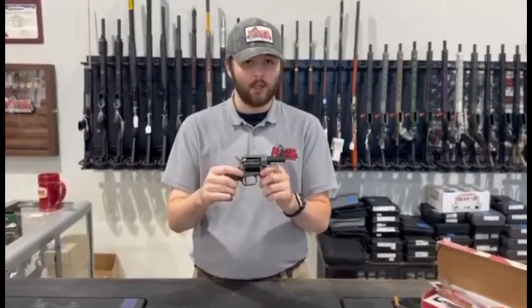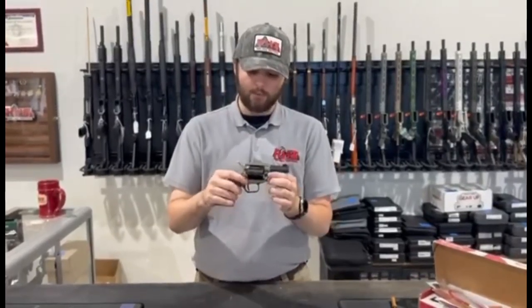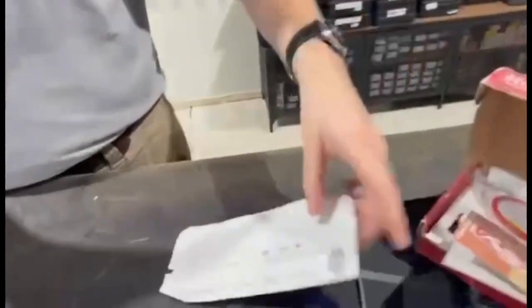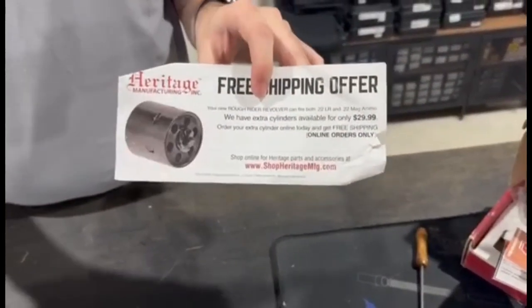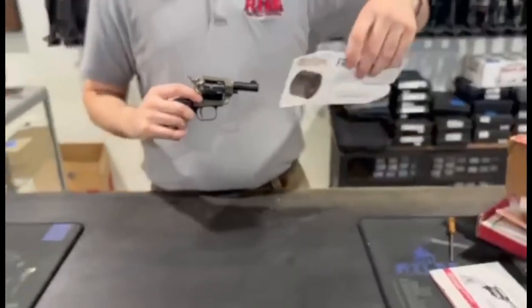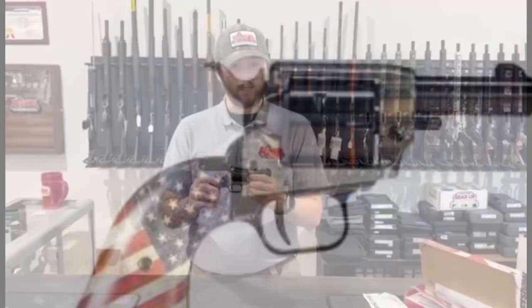It's chambered in .22LR, but the Heritage Barkeep comes with a certificate in the box for free shipping on a .22 Mag cylinder. So this model can actually be used in .22LR, which is what it comes with, or .22 Magnum, which is only a bit extra with free shipping if you're interested. We have this either in store or online.